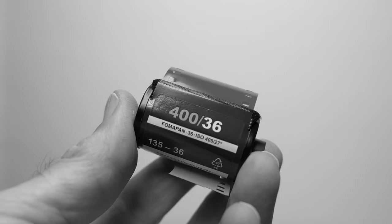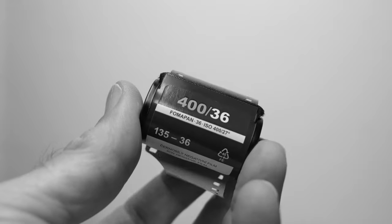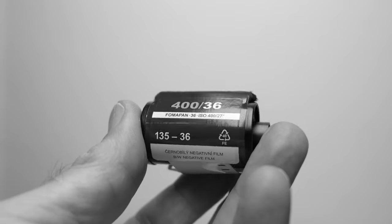I remember it really well when this camera was released back in 1981, and I didn't like this camera back then for a couple of reasons that I'll talk about in a bit. But first, I want to show you a couple of pictures that I shot on this camera on the Fomapan 400 film, rated at ISO 1600 because it's so dark in December here in Finland — I needed some extra speed. Enjoy the pictures.